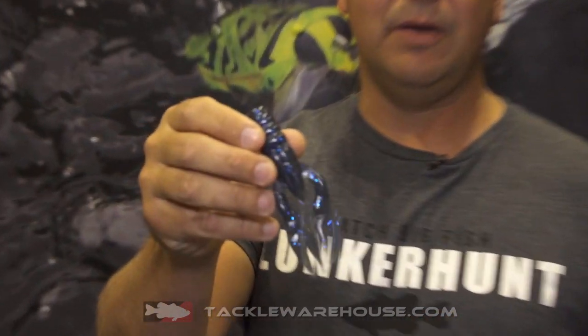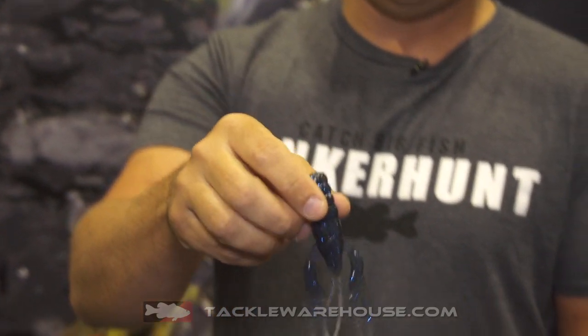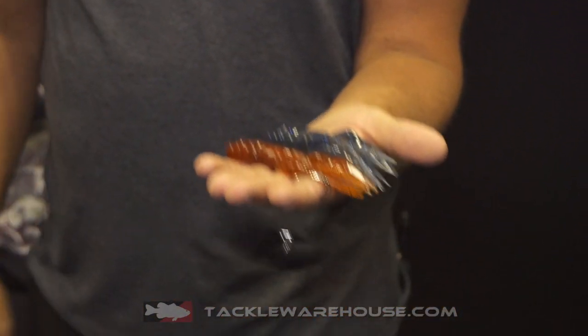Hey there, David McDonald, founder of Lunkerhunt at ICAST 2018. Today I'd like to talk to you a bit about the Lunkerhunt Descend Craw. The Descend Craw is a member of the Descend series and it comes in six colors.